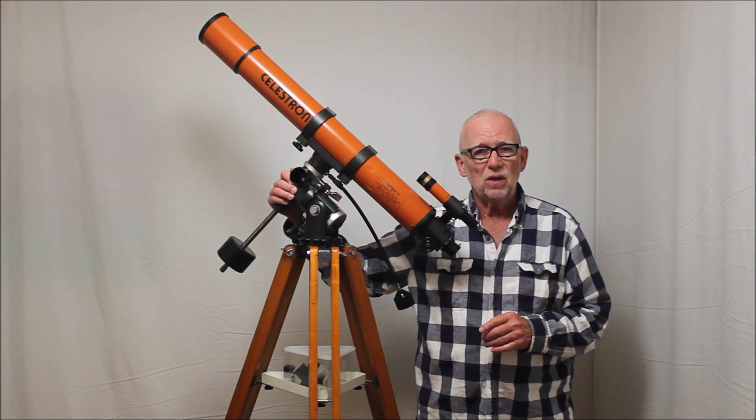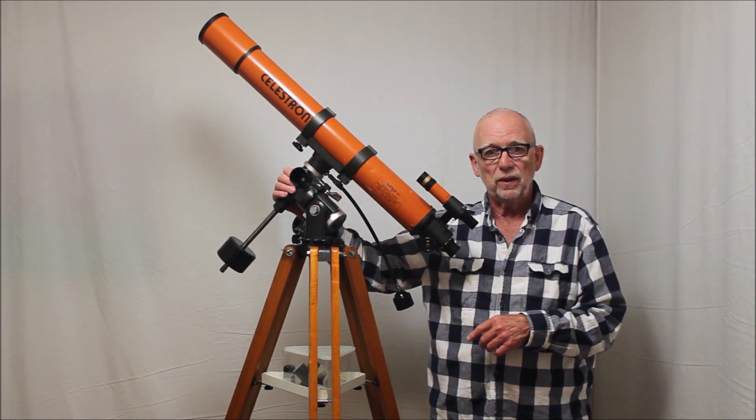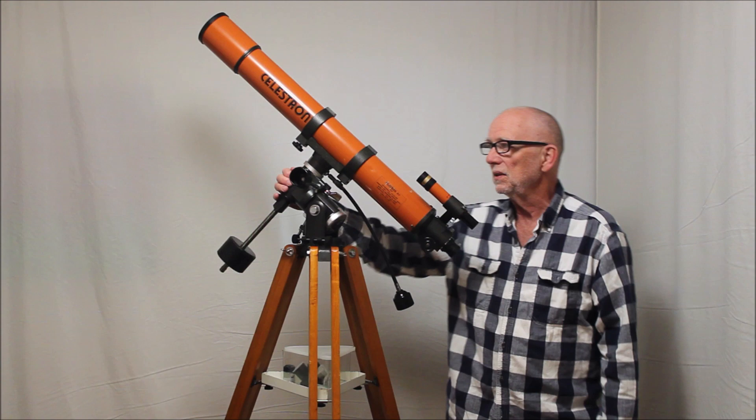This Polaris mount is a superb mount. They even put an 8 inch Schmidt-Cassegrain on this mount, which may have been a little overkill, but this is great for an 80mm F11 telescope.